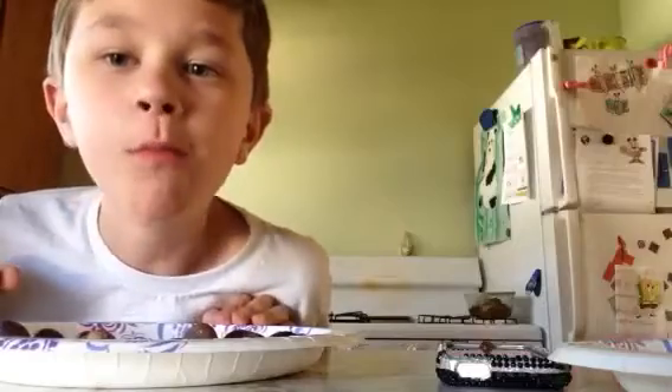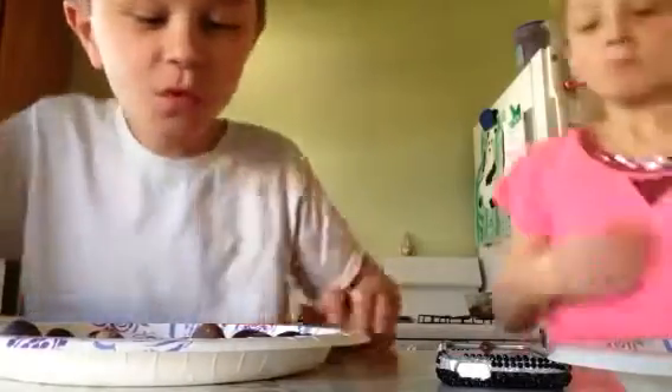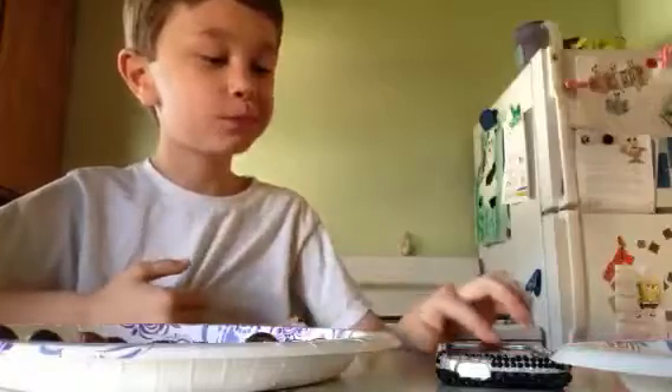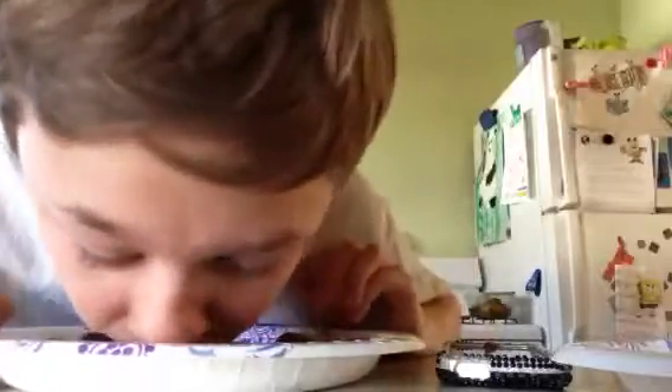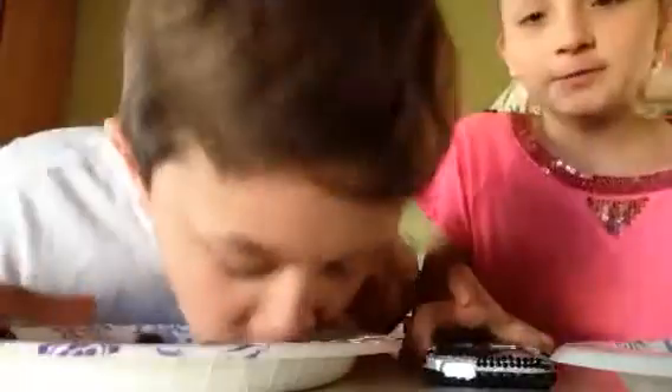Come on, hurry, go! 12 seconds, keep going. 27, 28, 29, 30 — we have no time left!